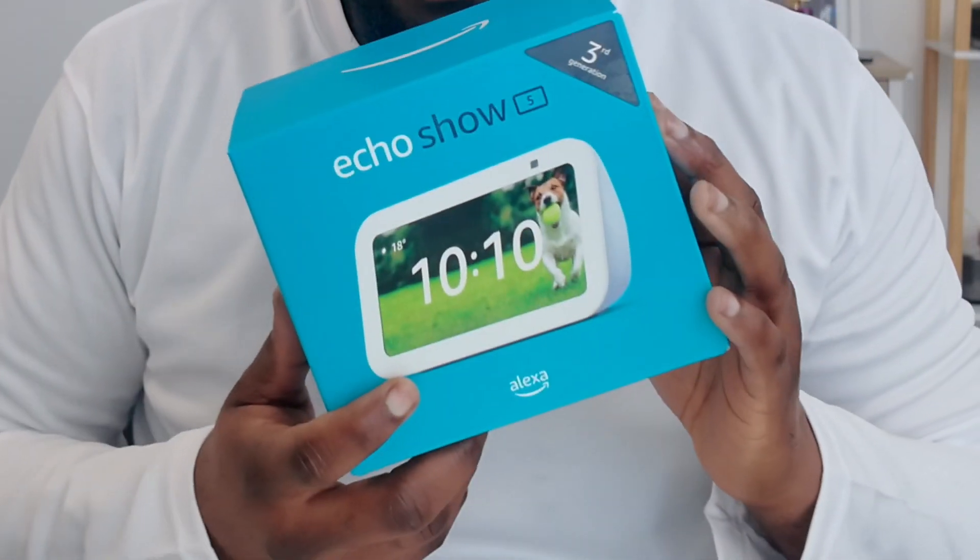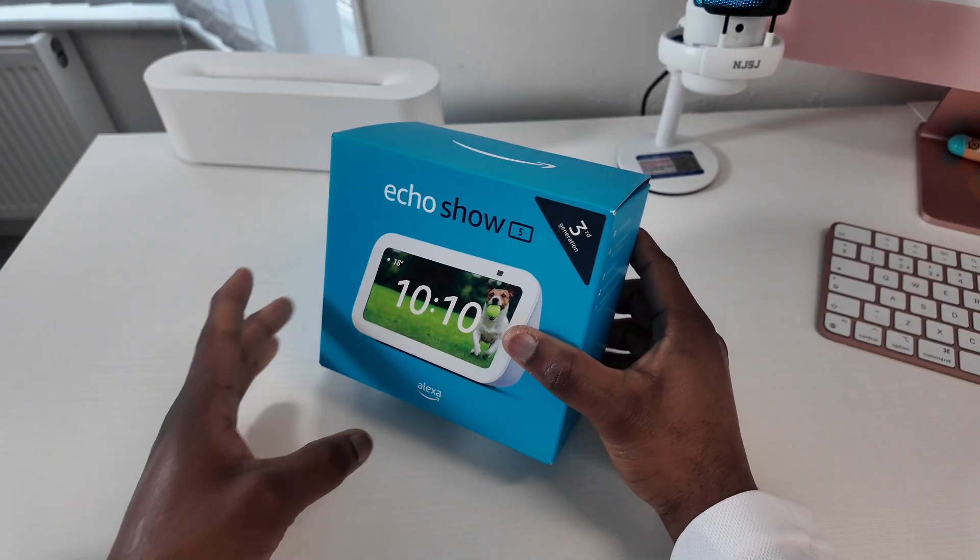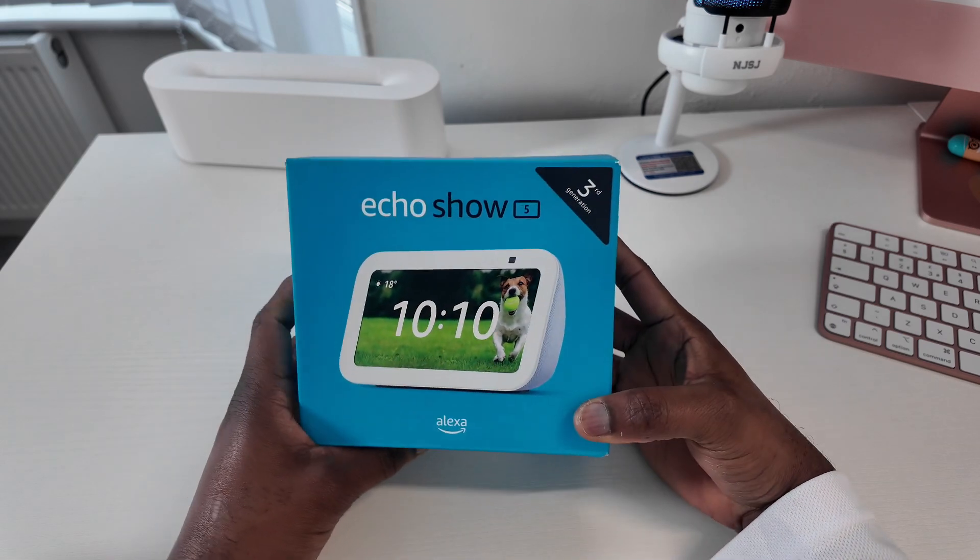Today we have a new addition to the family and this is the Echo Show 5. I don't want to waste any time, let's get straight into it. As you can see, the box comes in the signature blue along with a picture of the Echo Show 5 to the front — looks really sleek.